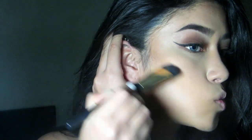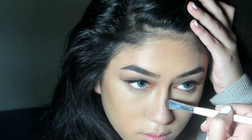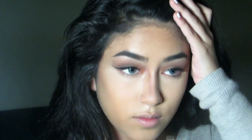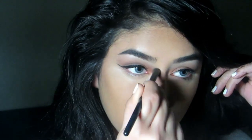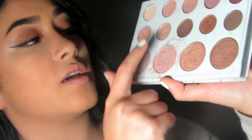Using Sonya Kashuk's Contour Brush. Then ELF's Professional Eyeshadow Brush — no surprise. Just gonna blend it all out. Using Sephora's Fan Brush — a little bit of this and some of this.